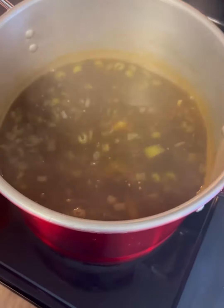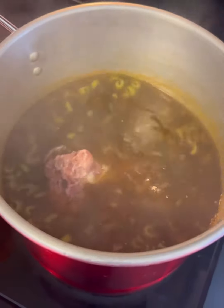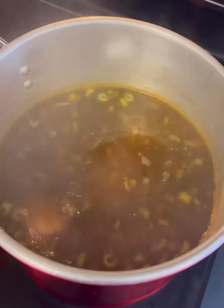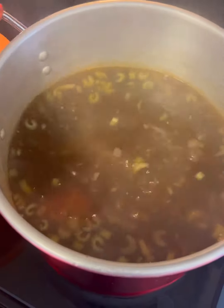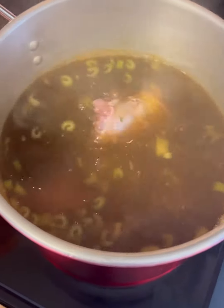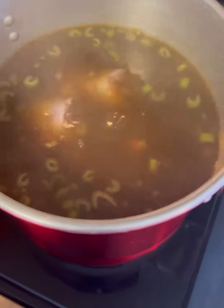So let's go ahead and add the meat. I got these turkey necks here. I cleaned them up, trimmed off all the fat, and we're going to add them in the pot. We're going to let that go for like three hours. And then after that third hour, I added in some smoked sausage — oh man, we let that go for about an hour.